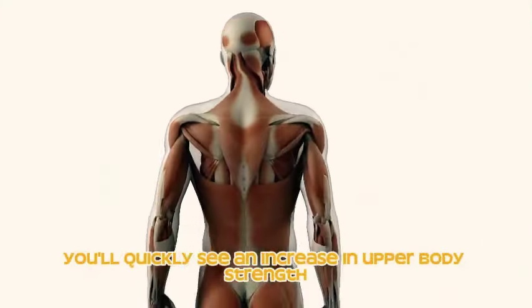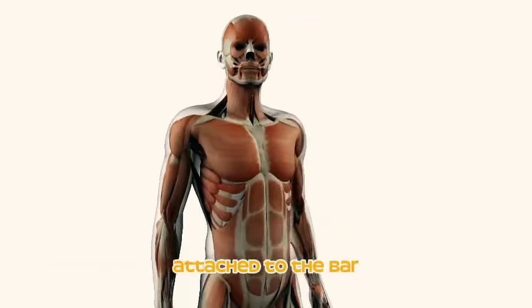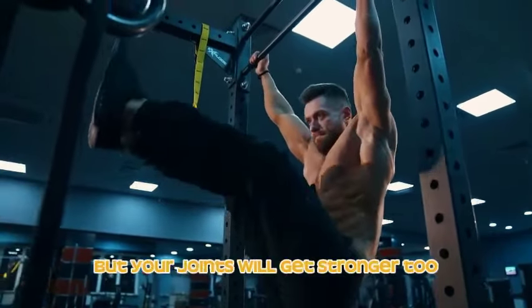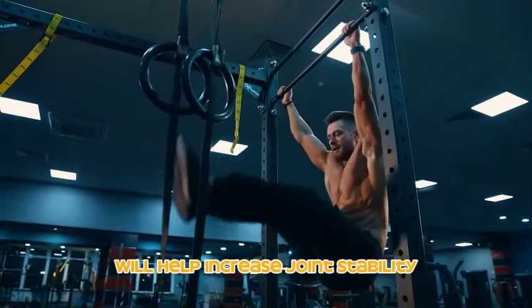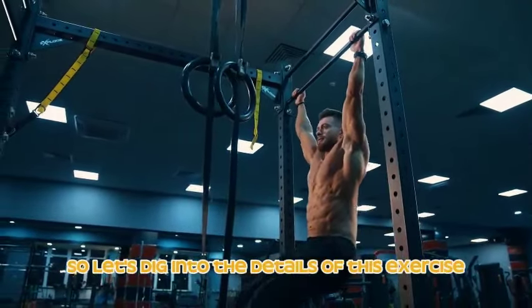You'll quickly see an increase in upper body strength, and since your grip is also working hard to keep you attached to the bar, you'll notice an improvement in grip strength. With regular dead hangs, not only will your muscles get stronger but your joints will too. The constant tension on your connective tissue will help increase joint stability, reducing your risk of injury in the long run.